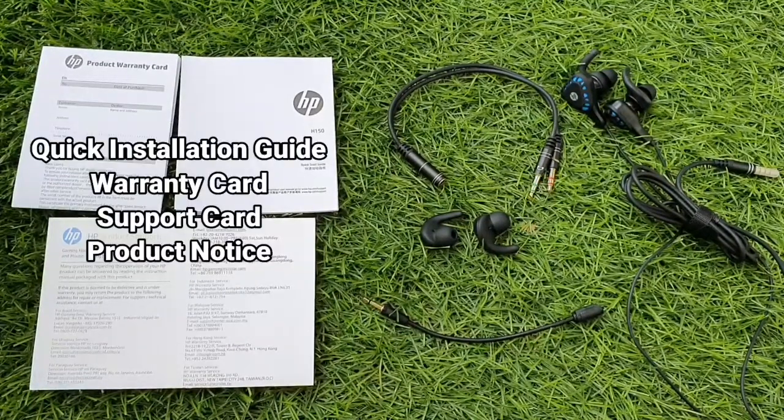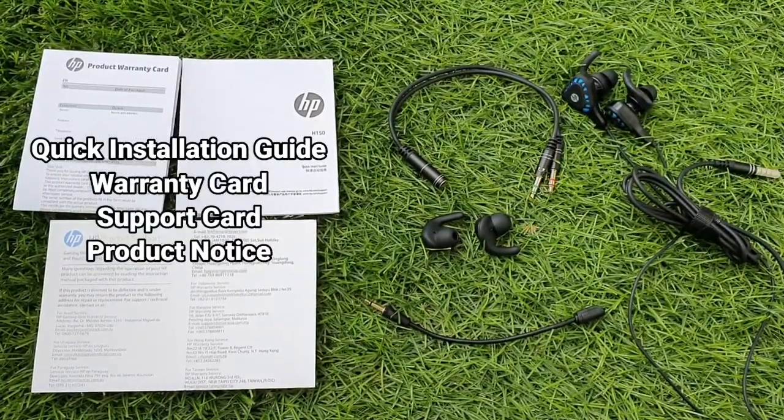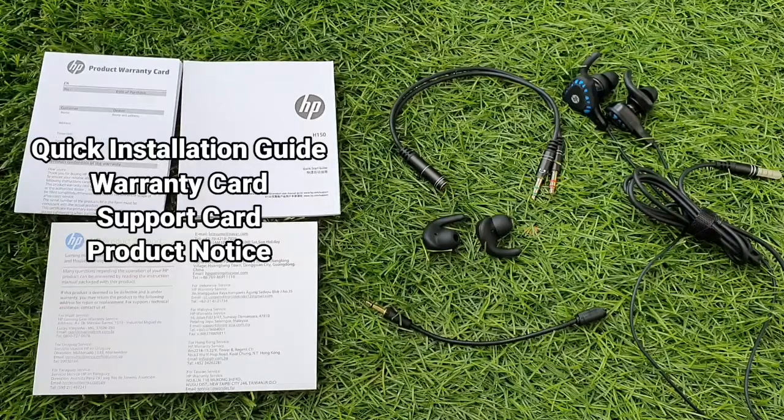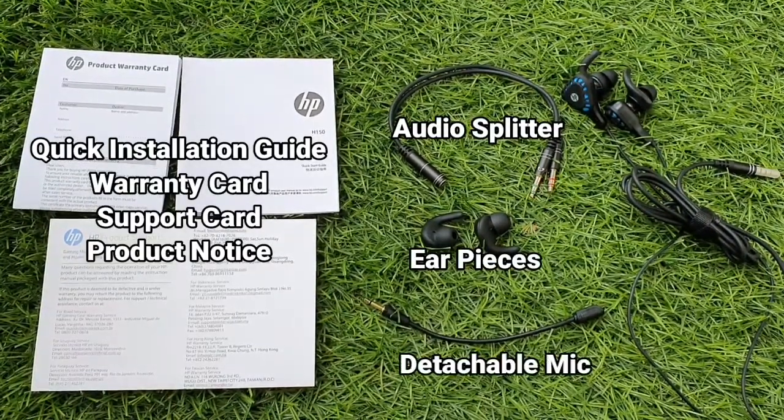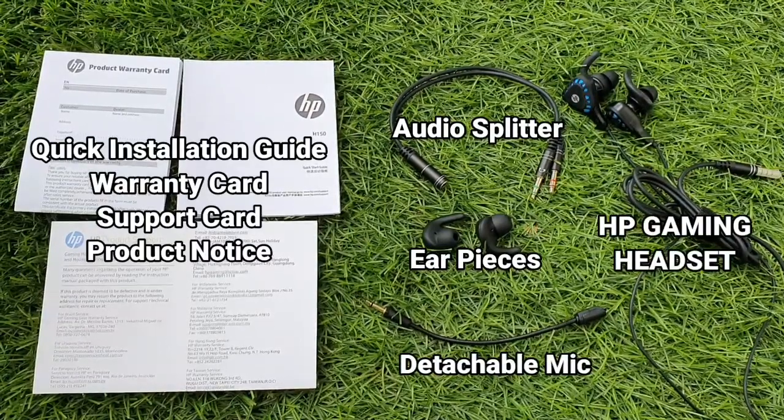Included in the package is the quick installation guide, warranty card, support card, product notice, an audio splitter, two spare ear pieces, a detachable mic, and the HP Gaming Headset.